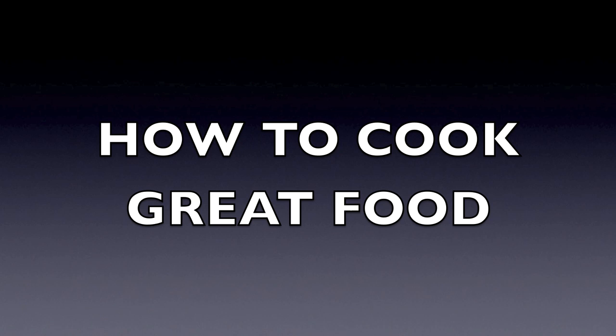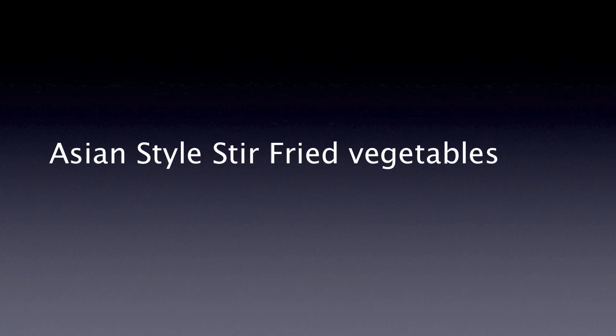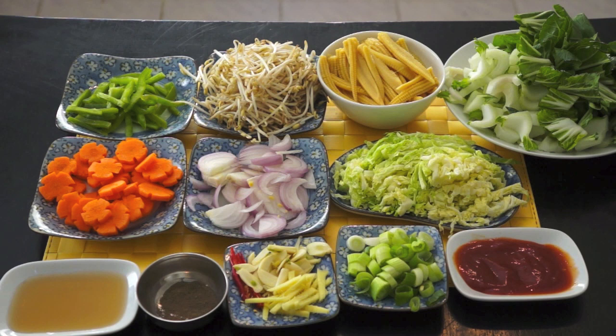Welcome to HowToCookGreatFood.com. Welcome back once again to HowToCookGreatFood. I will present you now the Stir-Fry Vegetables.